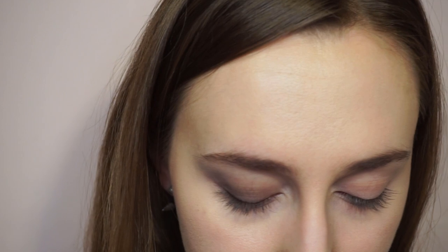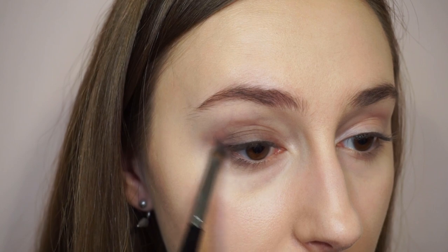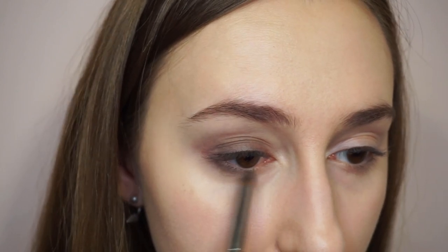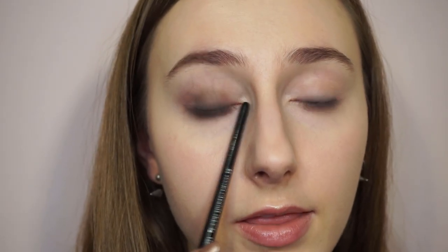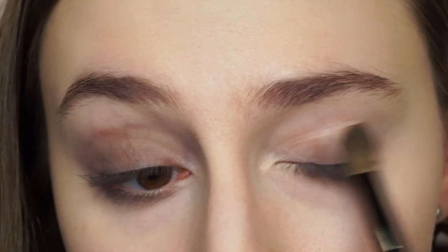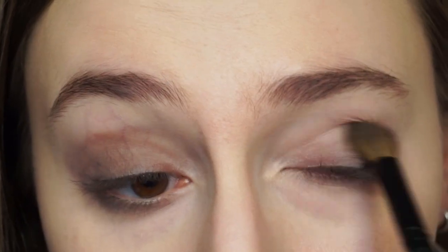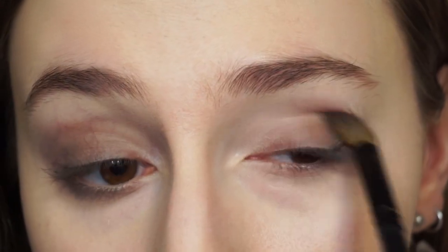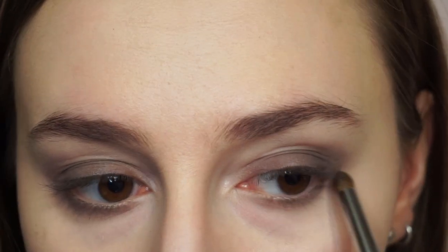Now taking a small pencil brush, the same lighter shade goes underneath, all along the lash line. And again, nothing in the inner corner.